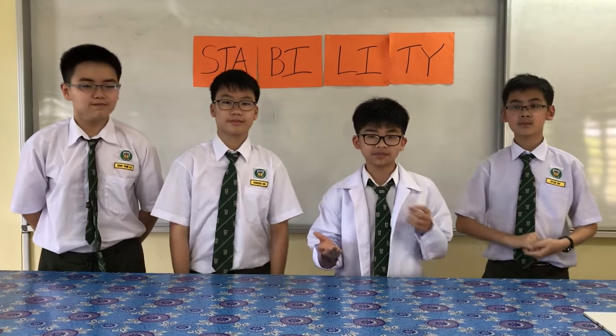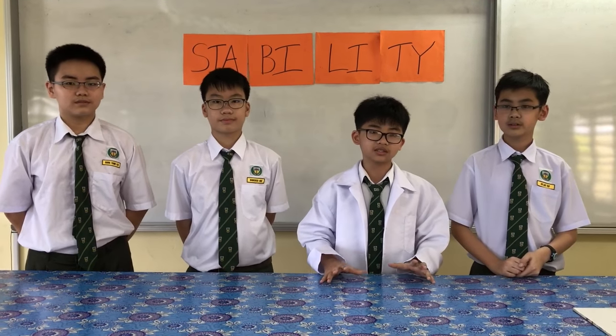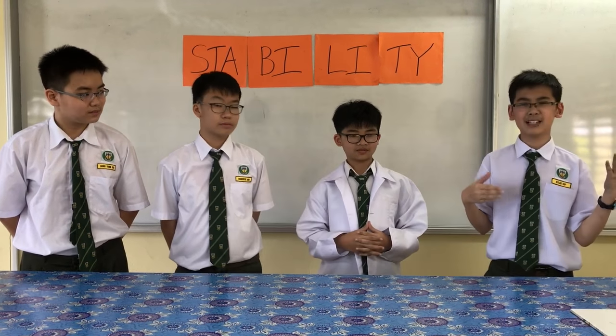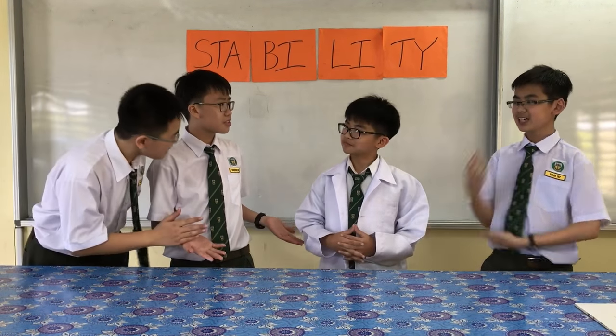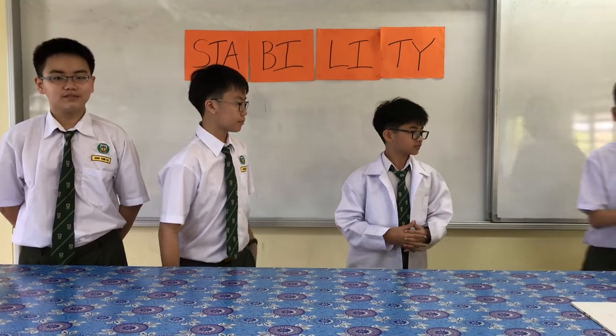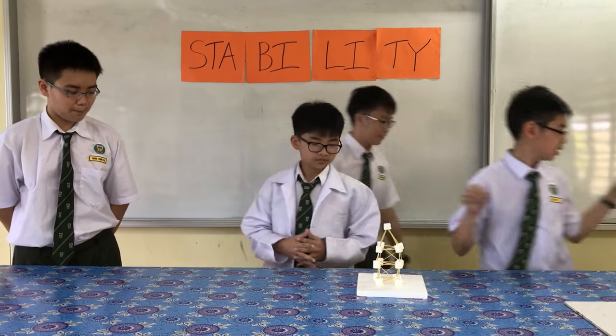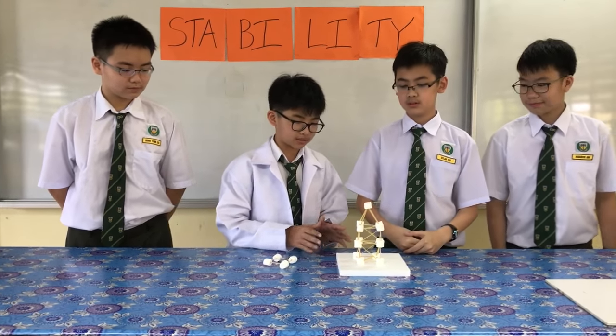If I show you marshmallows, spaghetti, and toothpicks, telling you we're about to do an experiment about natural disasters, you'll be surprised. Marshmallows, spaghetti, toothpicks, and a natural disaster? Yeah, we're gonna do that. As you can see, I just made a 2-4-high marshmallow structure stable on the table.